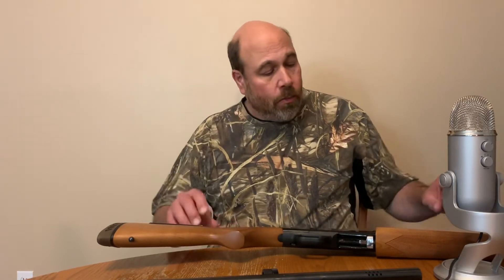These are two of my favorite shotguns — the 870 and the 500. I really like them both. Let me just show you one more look.